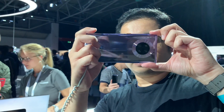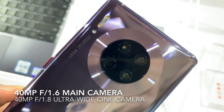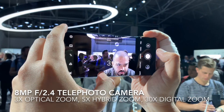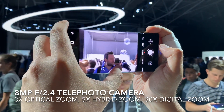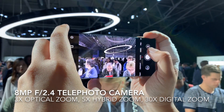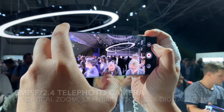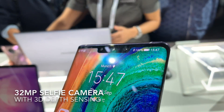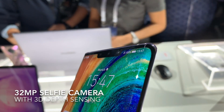In terms of imaging, the Mate 30 Pro gets a significant upgrade. It has two 40MP cameras — one for the main and another for ultra-wide angle. Instead of a periscope camera system, it goes for a standard 8MP telephoto camera that can do 3x optical zoom, 5x hybrid zoom, as well as 30x digital zoom. The fourth camera is a 3D sensing camera. For selfies, the big notch in front houses a 32MP selfie shooter.